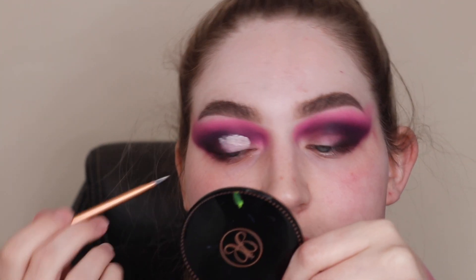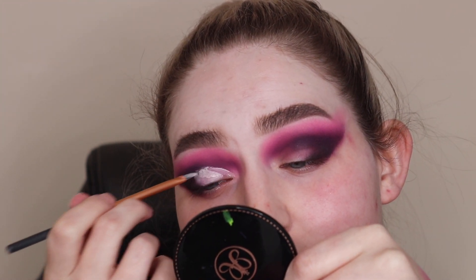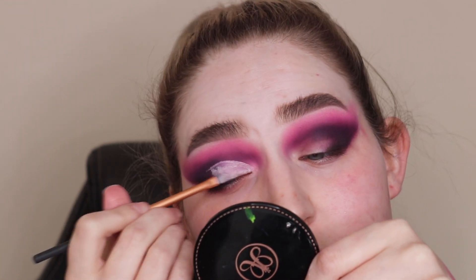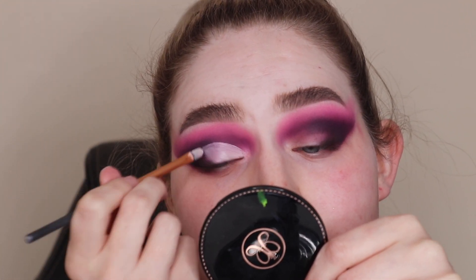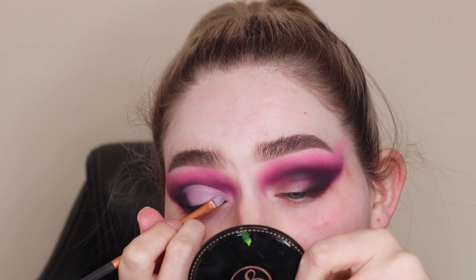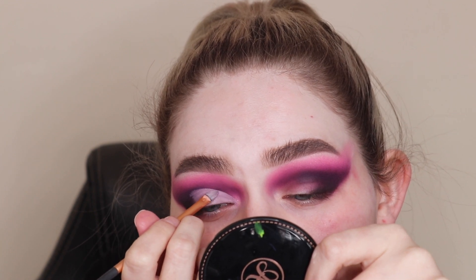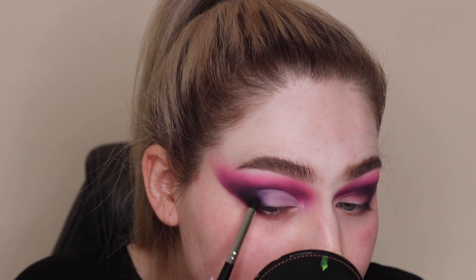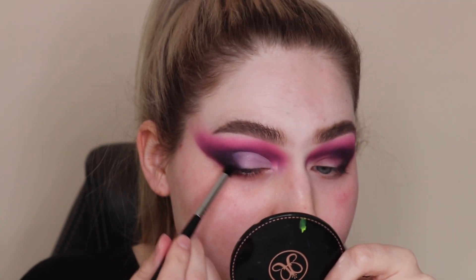I think the whitish shade is supposed to be used for an inner corner and brow bone highlight. That did not go to plan. I ended up making a whole dent in it — I'll show you that at the end when I'm all finished up. So I just went for a standard cut crease, because when everything goes a bit wrong and your life's going to hell, you just go with a cut crease — that will save your life. So I used the cut crease to save my life. It's my go-to style, I guess.